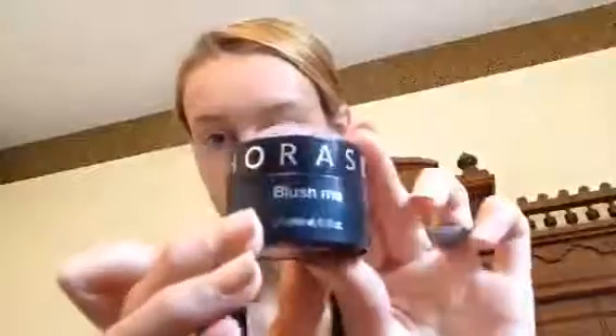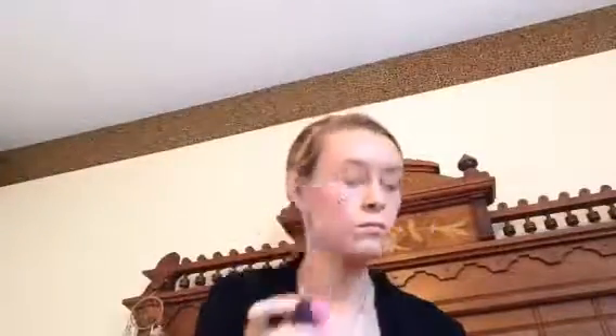Well, not all over — I'm putting it on my forehead, my nose, my chin, and my cheeks. This is my blush I got from Sephora. It's like a cream-to-powder blush, and I'm just blending that all in.